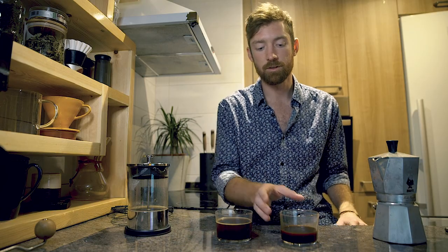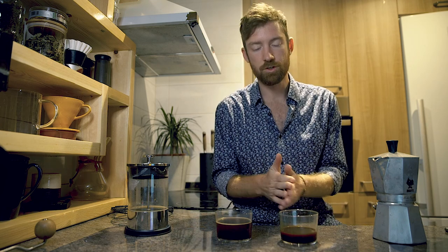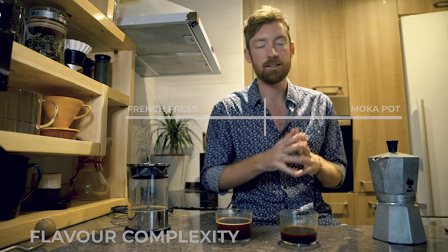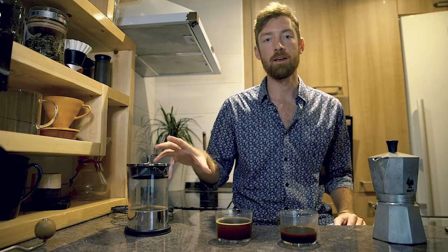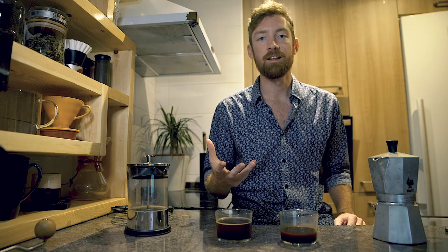Both are slightly darker roast, but the moka pot delivers a punchy, tart acidity you'd expect from espresso — no crema, but it tastes a lot more like espresso. For the flavor complexity sliding scale, I have to give it to the moka pot, though it's very subjective. If you're using a different coffee in the french press, your results may vary — I'd love to hear about your french press technique in the comments.